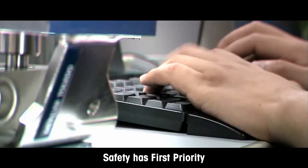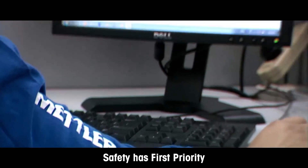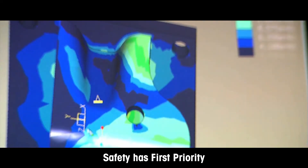Our prototypes undergo a complete set of physical and metrology tests to verify our computer model and to ensure performance requirements are met. Here in the video, you will see weigh module parts after destructive tests.